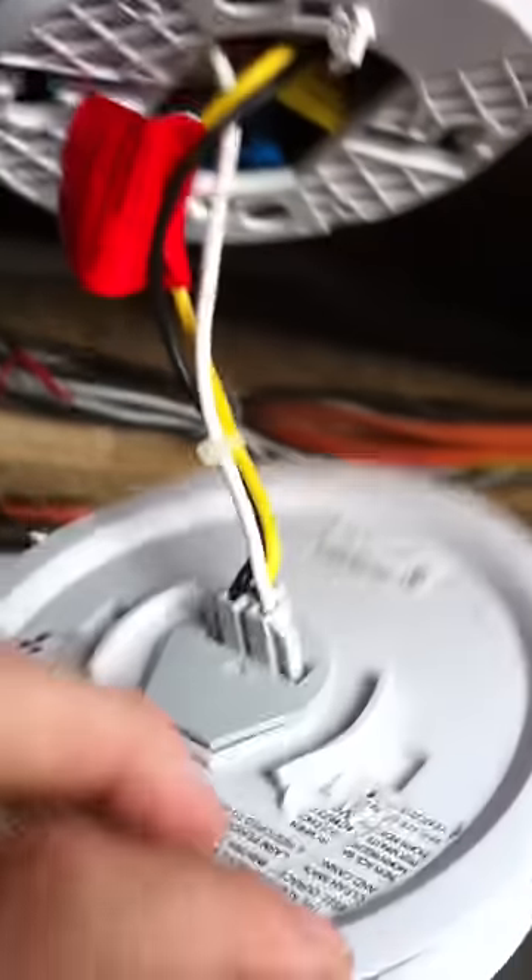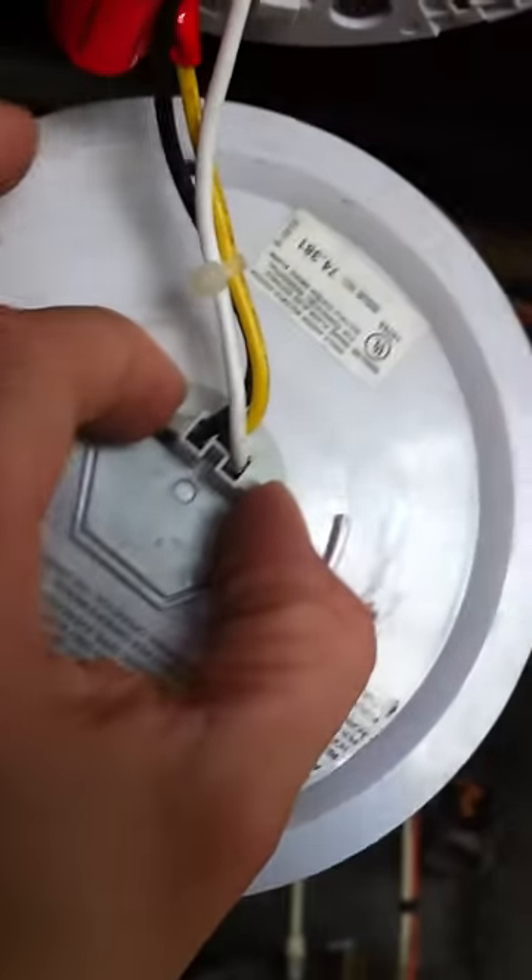The battery is bad. If you want to disconnect it, you would simply pinch here and pull out.